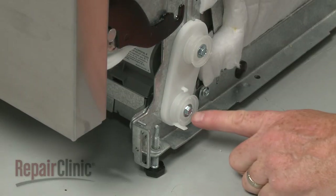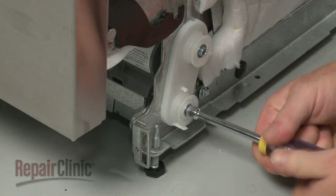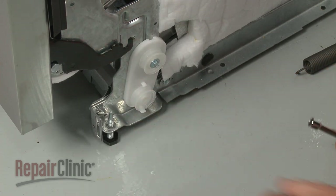Note which frame hole the lower screw is secured in, then use a 5/16-inch socket or nut driver to unthread the screw. You can now remove the old roller assembly.